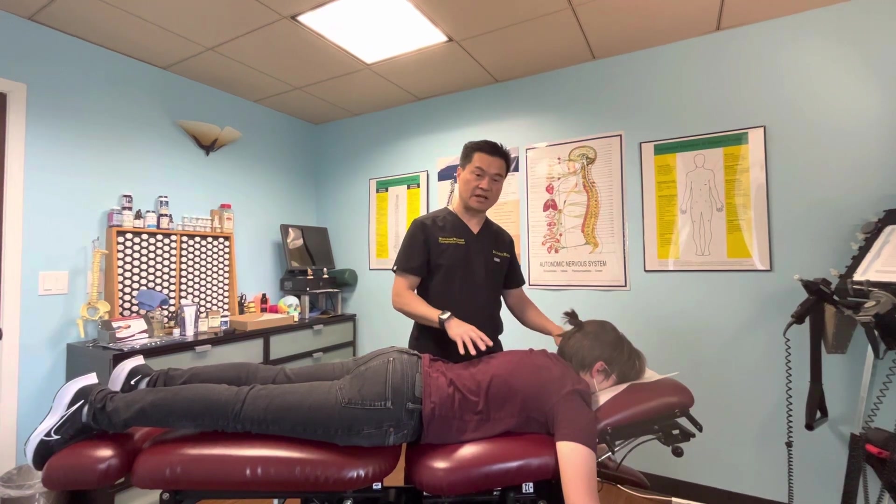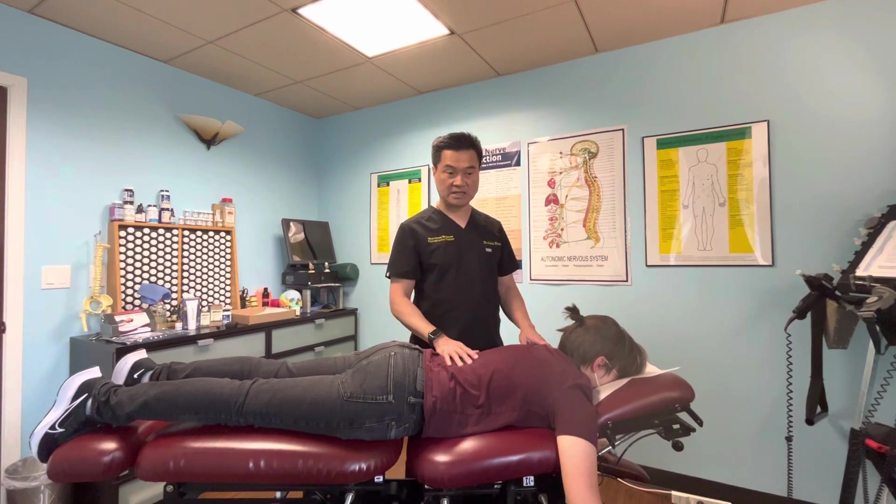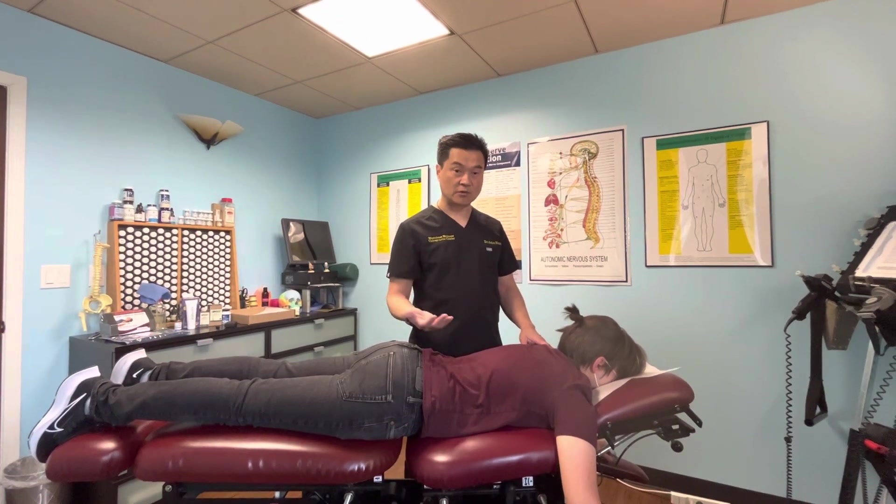We use a table that has dropper technique — it's called Thompson Technique. We're going to do a couple drops in the spine, and then we go into the hand adjustment.